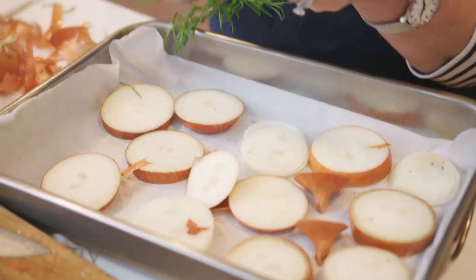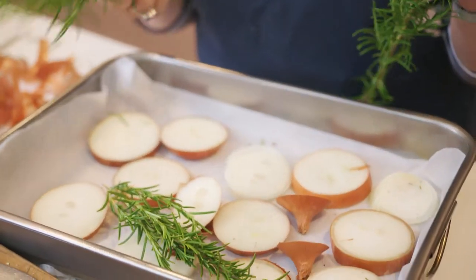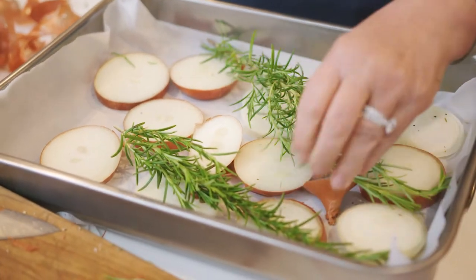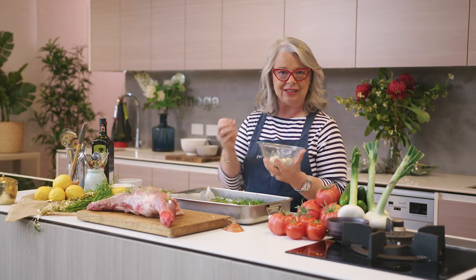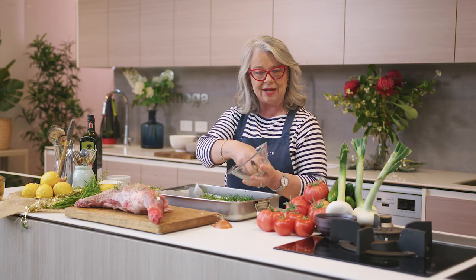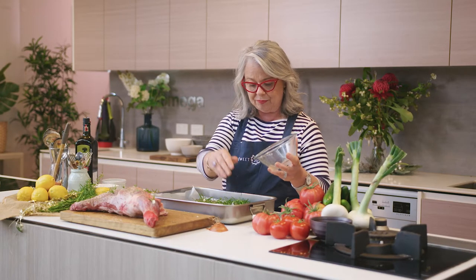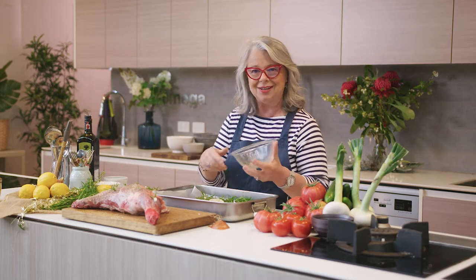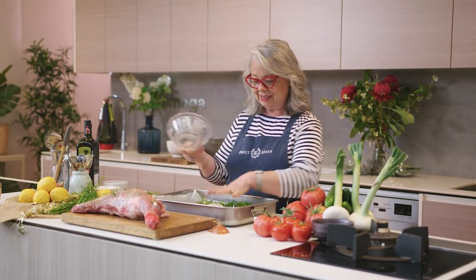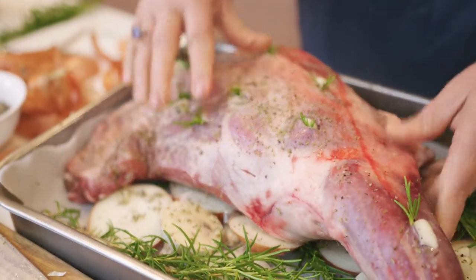We've got our beautiful rosemary and I like to take it in whole bunches, break it a little bit, and add it into the baking tray as well — optional if you don't like rosemary. We've created a beautiful bed for our lamb. Remember the leftover garlic cloves that were in the salt, pepper, and oregano? We're not going to waste that. Every layer needs to get seasoned. This is all edible — you might want to eat some of these beautiful caramelised onions afterwards with your lamb.